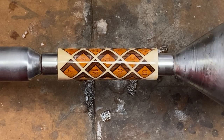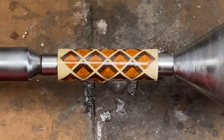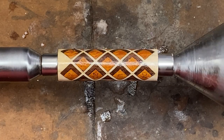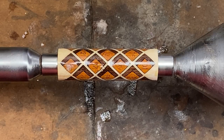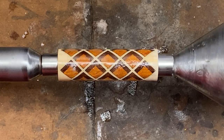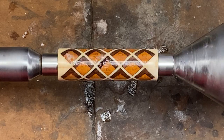We've been spinning the blank for about two minutes and now I'm just going to hit it with some activator. You can see a couple of those little mountain ranges starting to form right there where the CA had run to the bottom of the blank. Nothing major. It looks like this blank is going to be ready to turn — I'll give it just a couple of minutes for the activator to fully cure that CA and we'll begin turning.